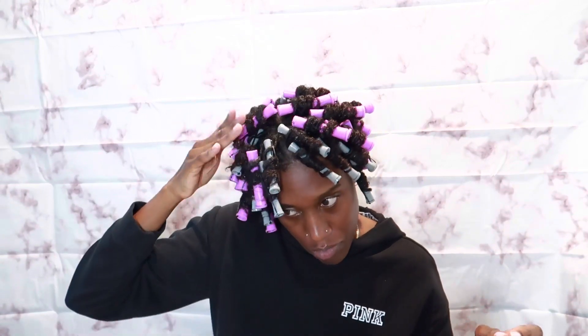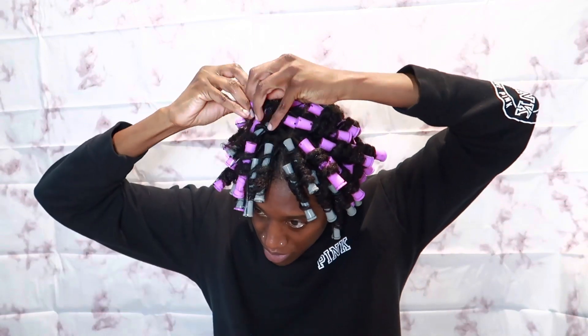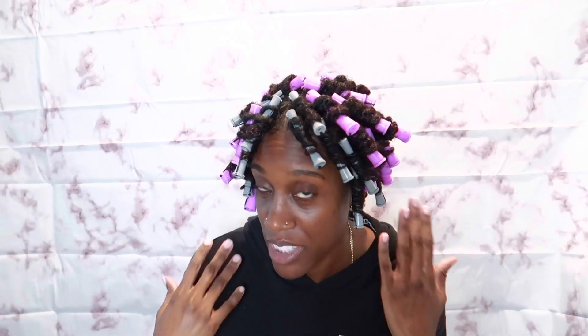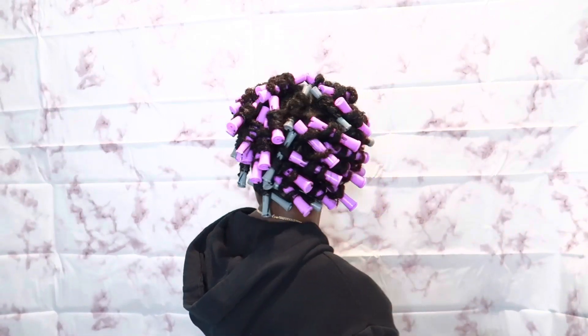I finally finished putting the perm rods in. It definitely took longer than expected because of my child, but that's okay. This is exactly why I'm doing it the day before and not the night before — so now I have enough time to dry it. I'm going to sit under the dryer for probably 45 minutes and then come back and show you guys what it looks like. I feel like I might be missing one because I have an extra curler, but this is how it looks. I will come back when they are out and cute.